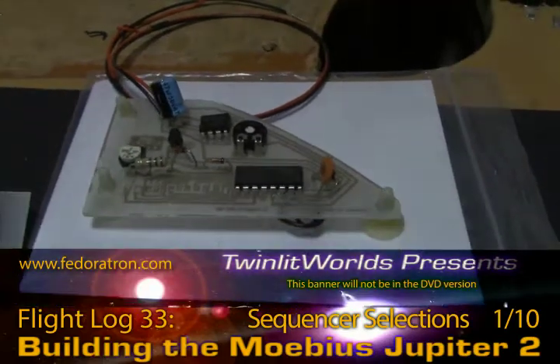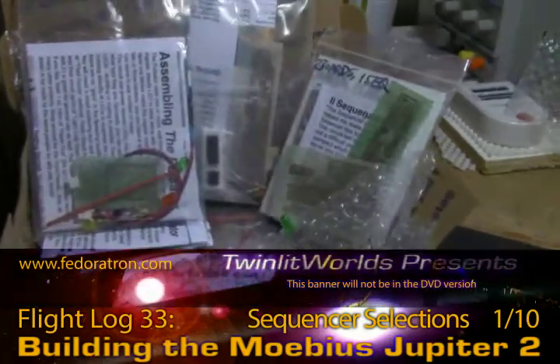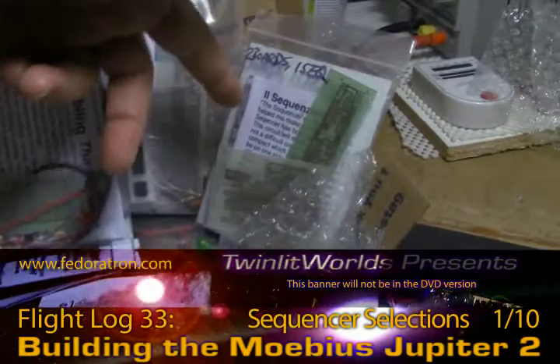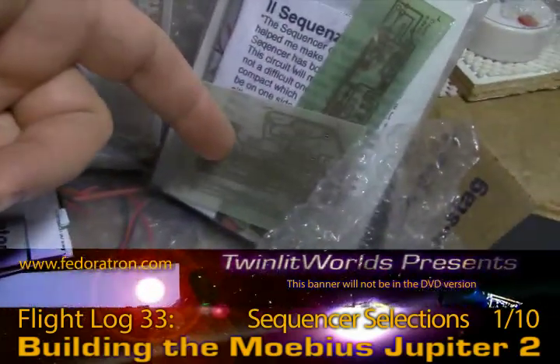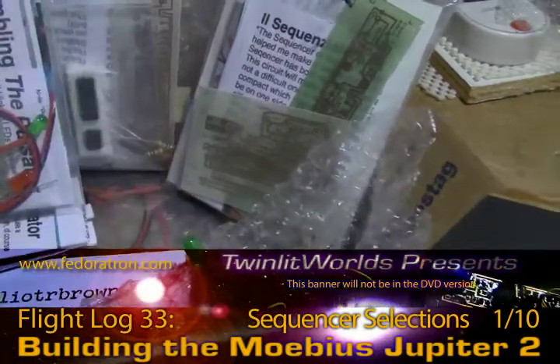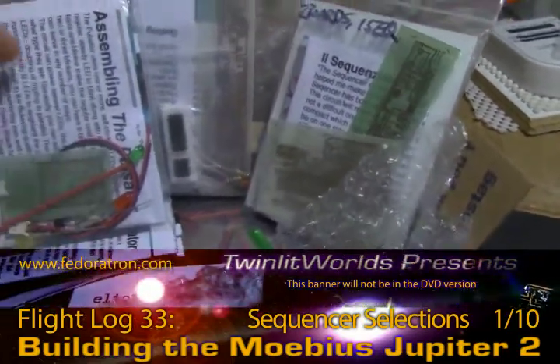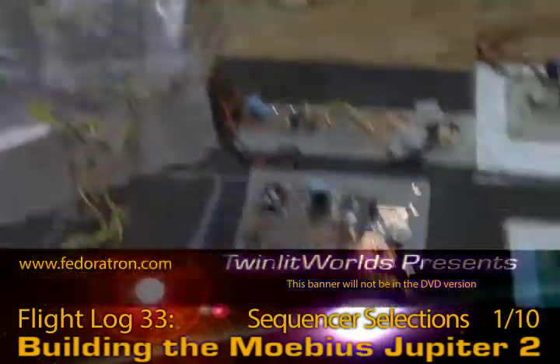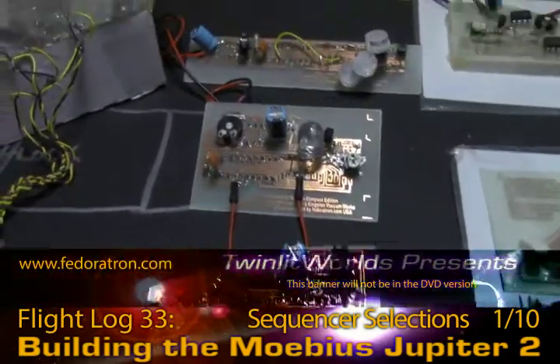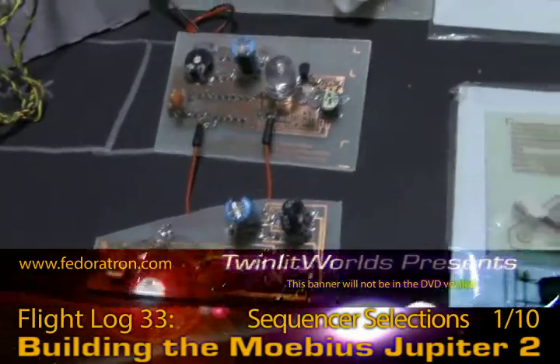Overall we have two bagged sequencers, one of which has two board options, and one of those is actually pre-drilled. We've got a pulsator here, which may or may not still be used in the Jupiter 2. Over here I've got three sequencer boards soldered.